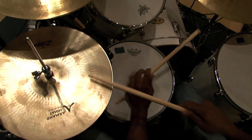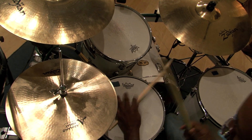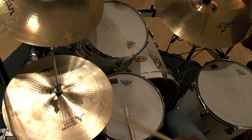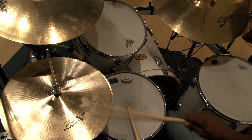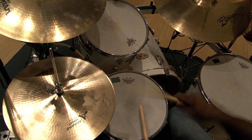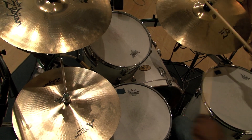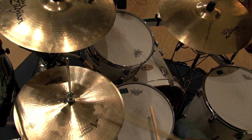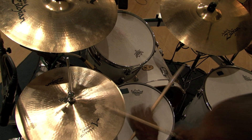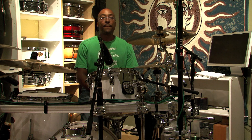One, two, three, four. So, one, two, three, four. I'm Nate Morton and that's how to play a basic ska drum beat.